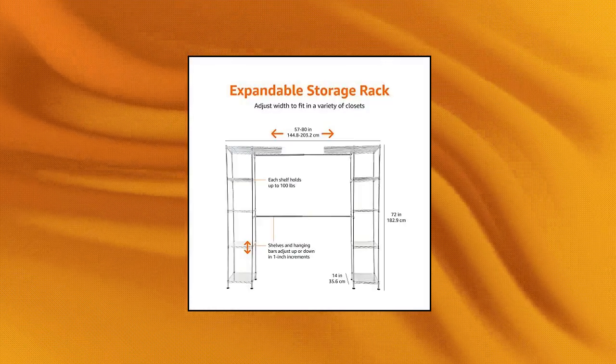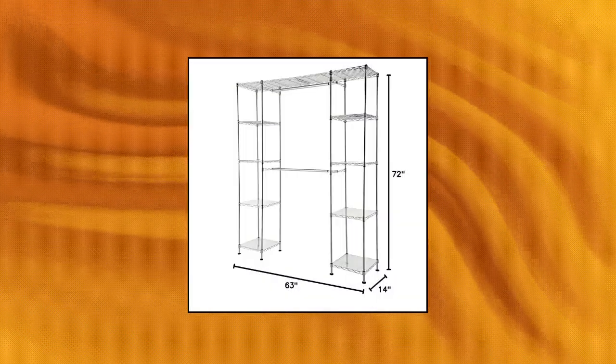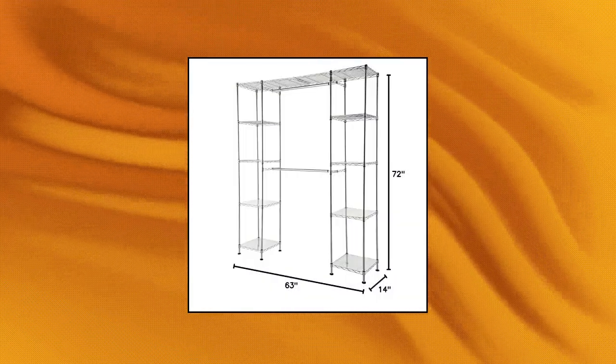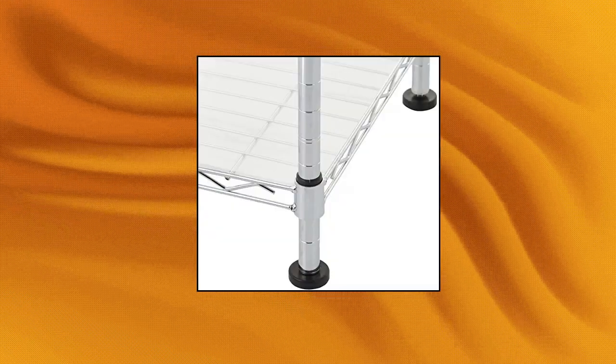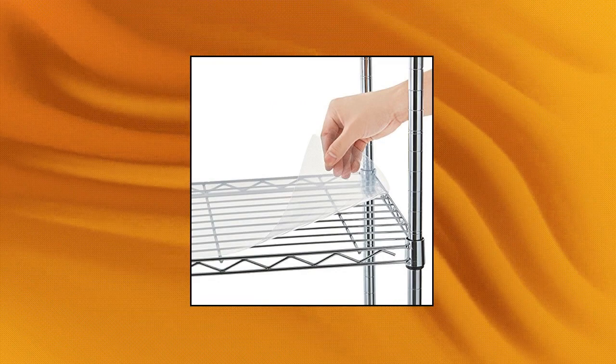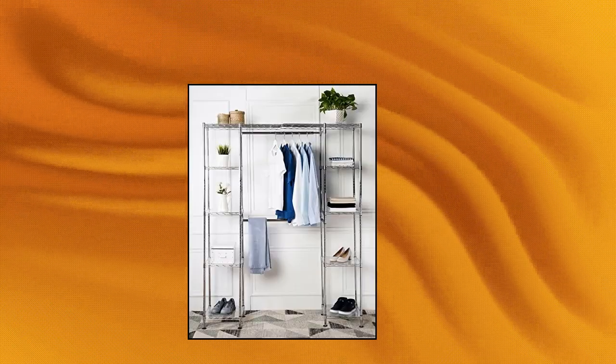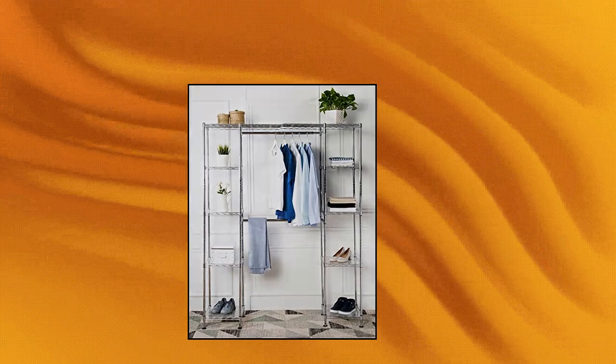Amazon Basics Expandable Metal Hanging Storage Organizer Rack Wardrobe with Shelves. Expandable closet organizer with 2 adjustable width hanging rods that can be moved up and down in 1-inch increments. 10 adjustable height shelves, 5 on either side. Each shelf holds 100 pounds and can be raised or lowered in 1-inch increments. Made of durable steel wire and plastic slip sleeves, sleek chrome finish. 4 extra wide leveling feet for added stability, simple screw-together assembly. Includes plastic shelf liners and wall mounting hardware for safety.